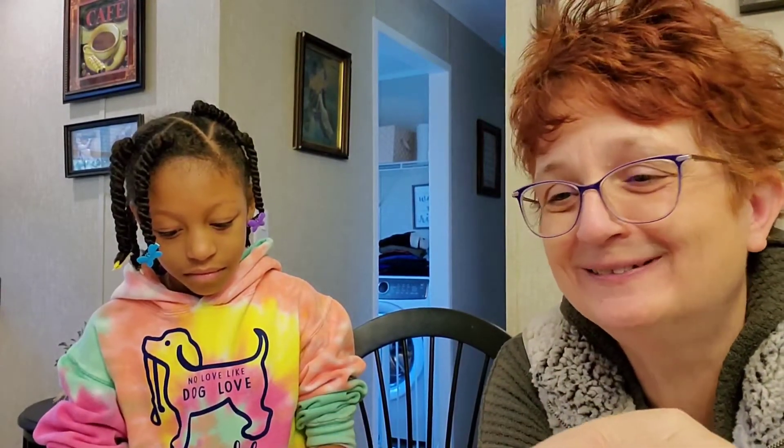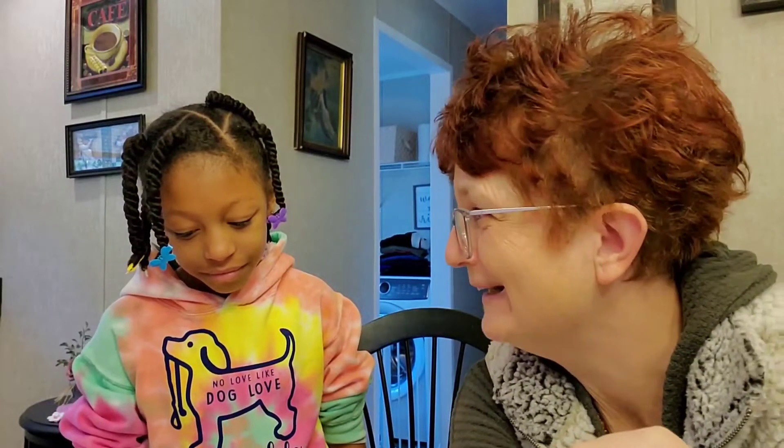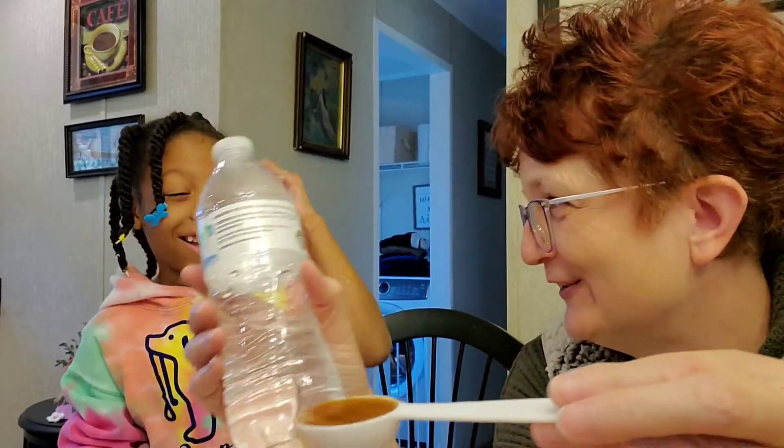Manuka honey — a tablespoon of this is going down. I'm really weird about textures. This has a horrible texture to it. It's not smooth like regular honey — it's kind of grainy. I take a spoon and put as much as I can stand in my mouth and chug it with water. It's the only way I can do this, but I know it's good for me. Honey is really good for you, actually — not in large quantities, but this tablespoon a day will help keep my doctor away.